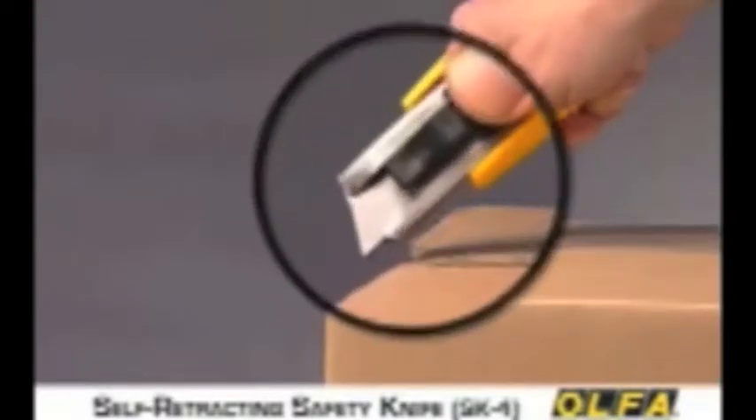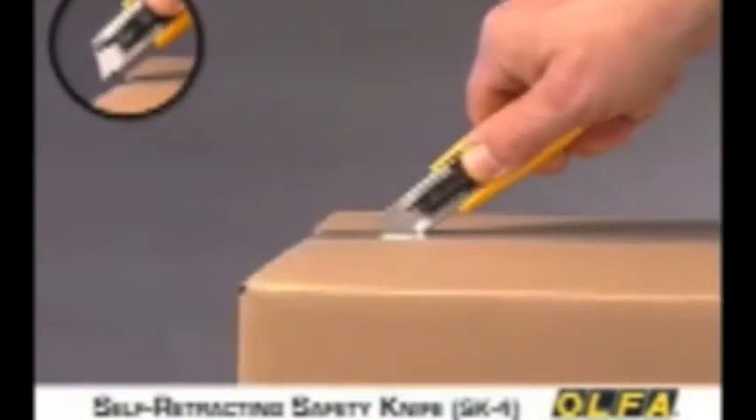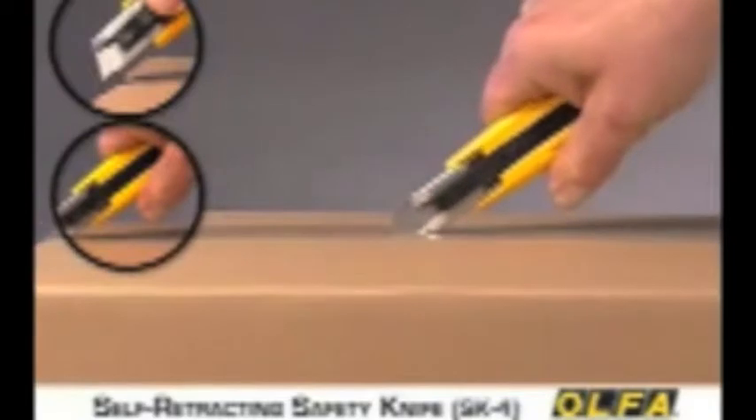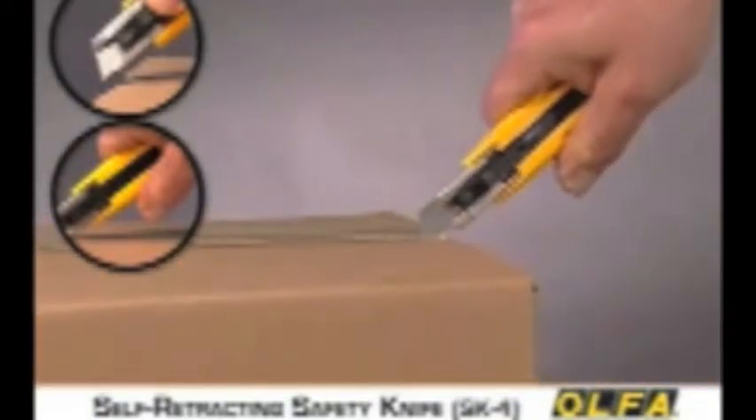Simply extend the blade and start making your cut. Once the cut is started, reposition your thumb to ensure control of the tool. When the cut is finished, the blade will automatically retract into the handle.